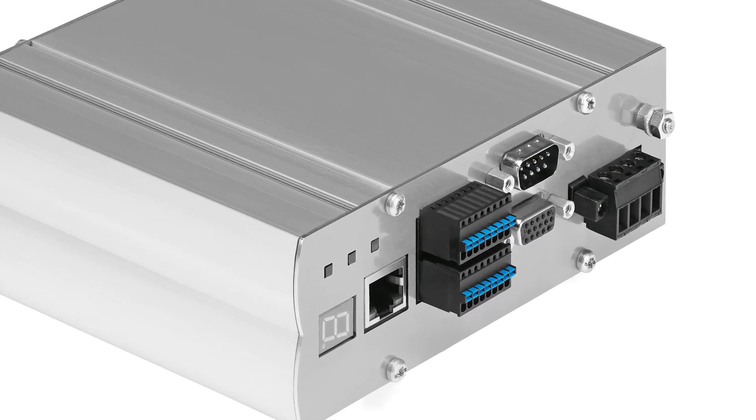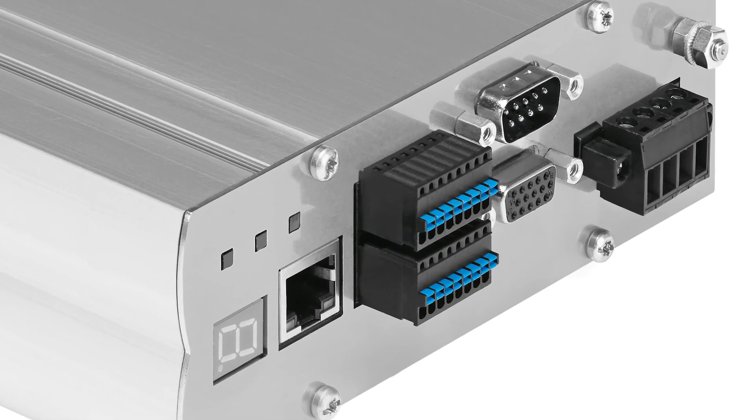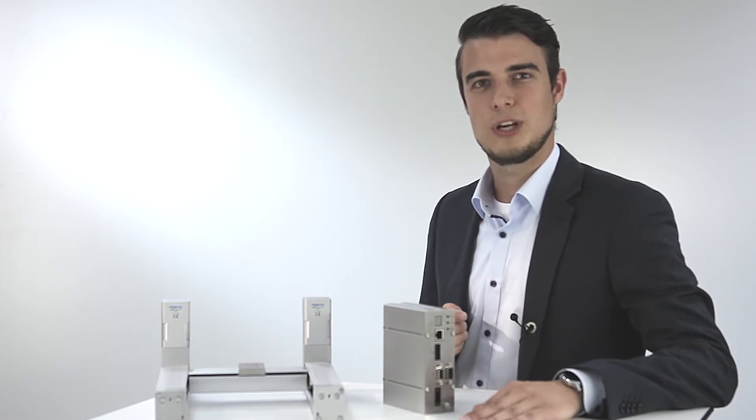The simple control via the I/O interface or CANopen and Ethernet provides universal communication. The motor controller also enables a high power supply voltage from 24 to 48 volts.